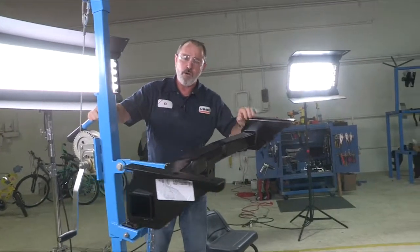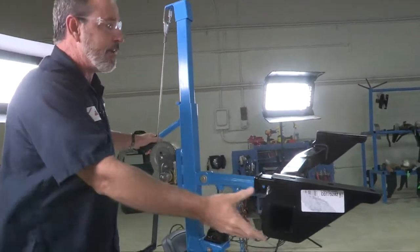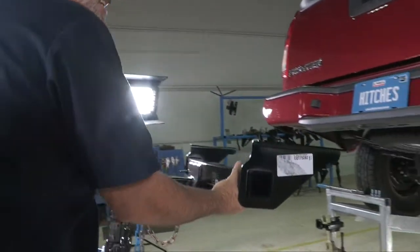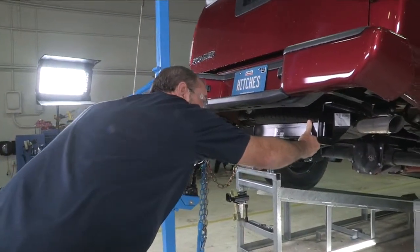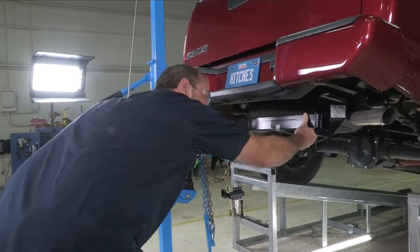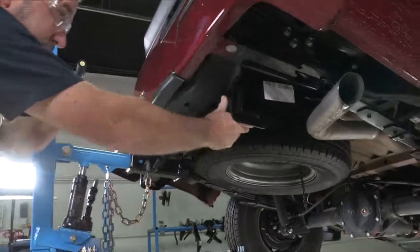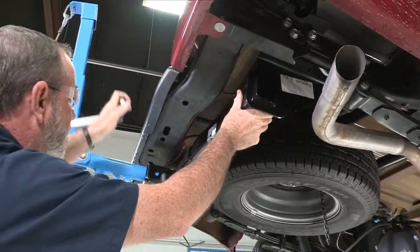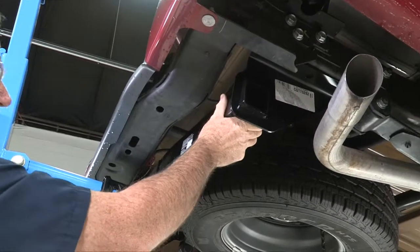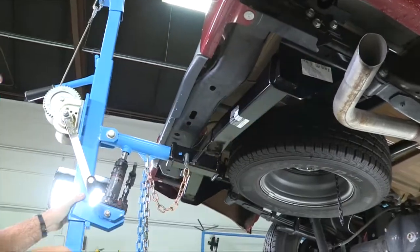Today I'm going to be using a U-Haul exclusive hitch jack to help me put the hitch up into place. If you don't have one of these, you'll need to get a neighbor or a friend to help you out. The hitch is pretty heavy, so we're just lining it up so it sits in the frame. Okay, we're about lined up — now all we've got to do is put the hardware into the weld nuts.